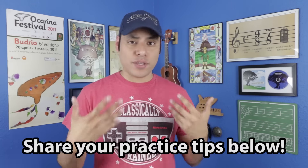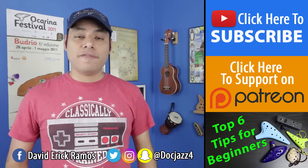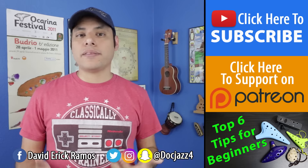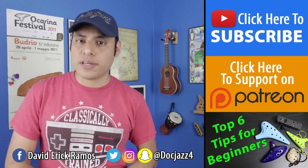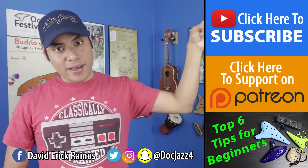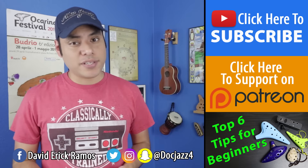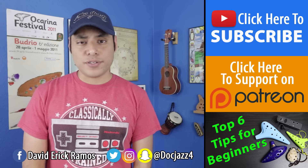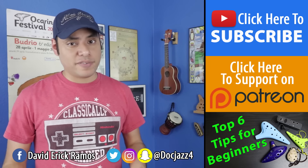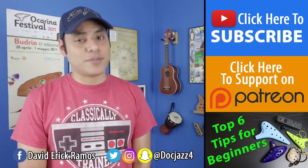That's going to do it for today's episode, and I'd love to hear from you guys — what are some things that you do to improve your practice sessions? Leave a comment down below to let me know. A very special thank you to my patrons who help make these videos possible. Thank you so much for watching. I'm posting three videos a week: tutorials on Tuesdays, vlogs on Thursdays, and music videos every Saturday. Be sure to subscribe so you don't miss any of those, and I'll see you guys next time.